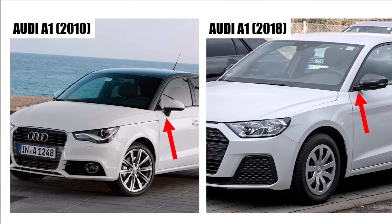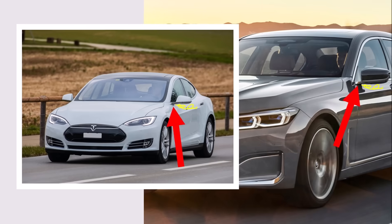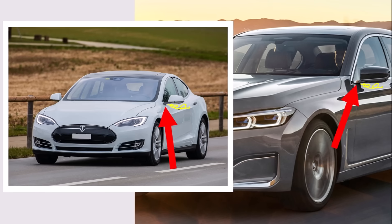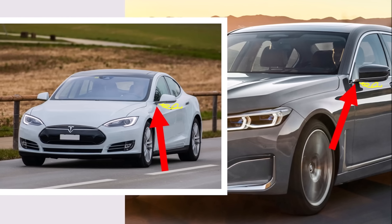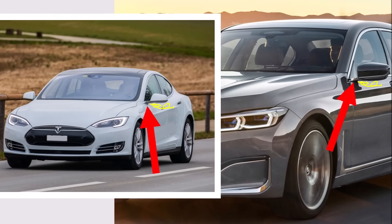And there is a design which sits between these two concepts. We can see it on Teslas and BMWs. They use a thin side mounting which sits on the lower side of the window frame. With the downwash in this area, the turbulences will not reach the side window and at the same time they save the hole in the door.